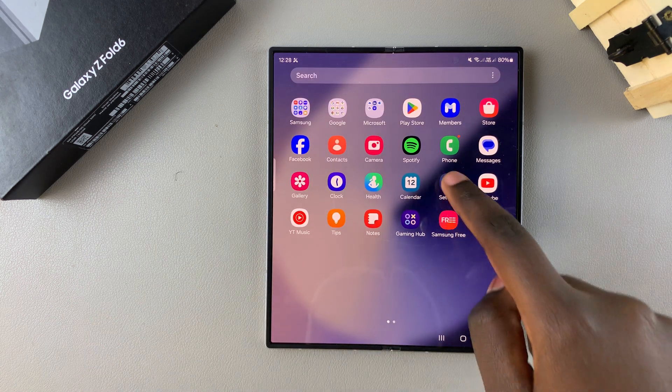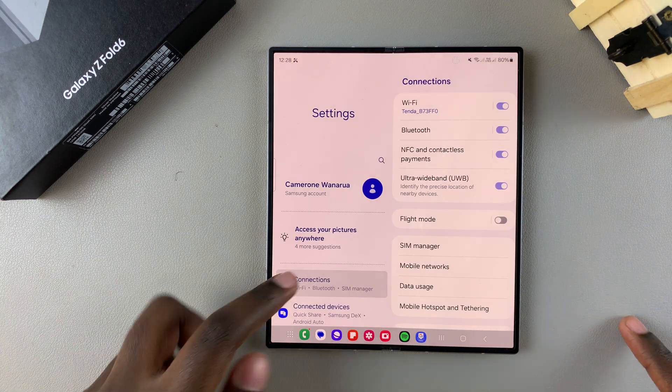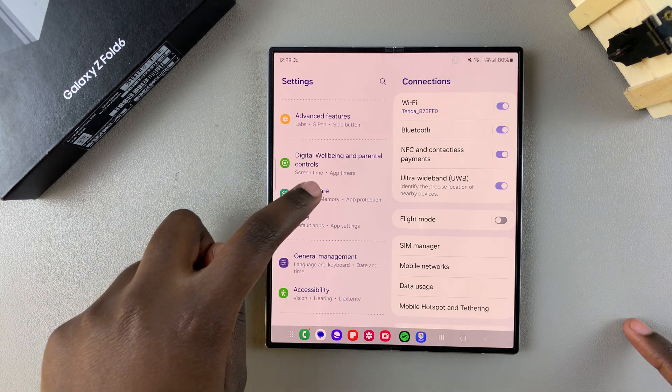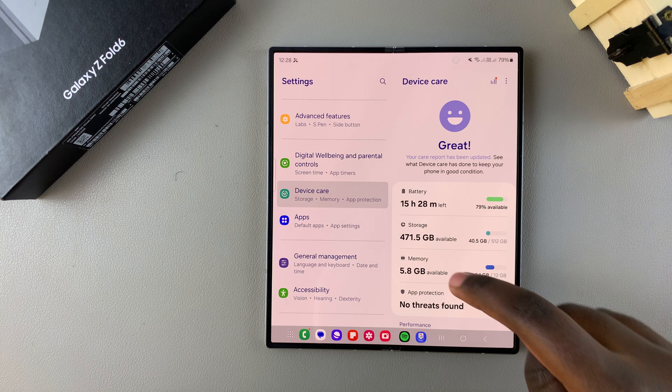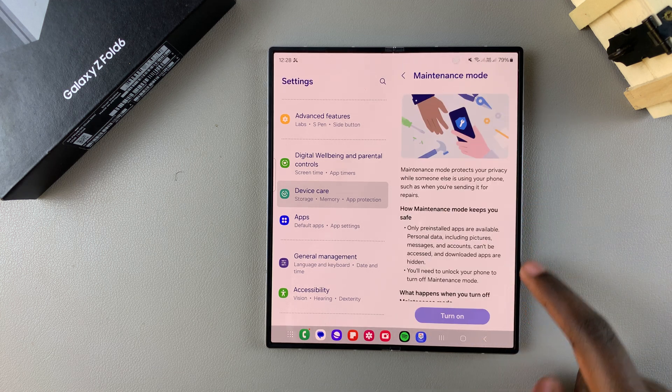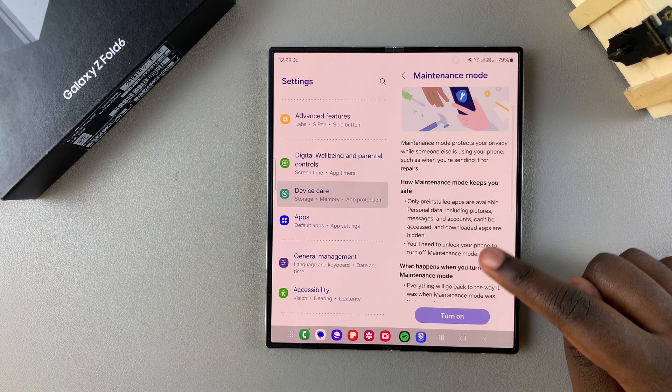The first step is to open Settings. In Settings, scroll and select the option Device Care. Under Device Care, look for Maintenance Mode and tap on it.